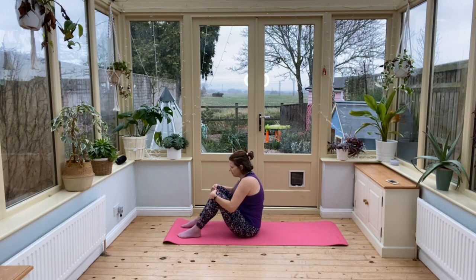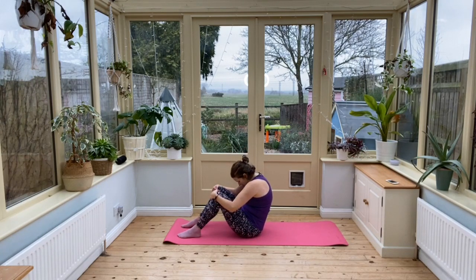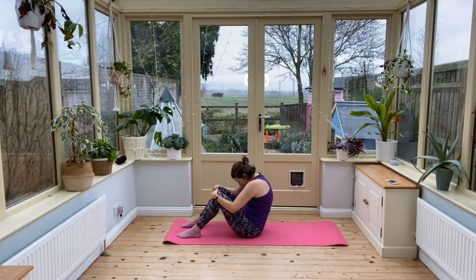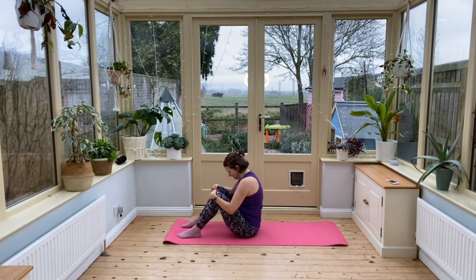So breathing out and round the back. Now this feels really good for the vertebrae, for your spine. You're creating that space, and it feels lovely.